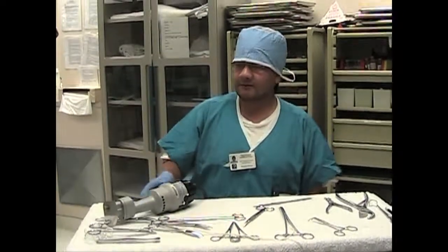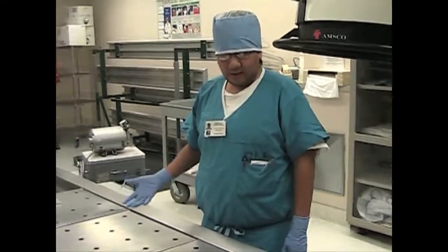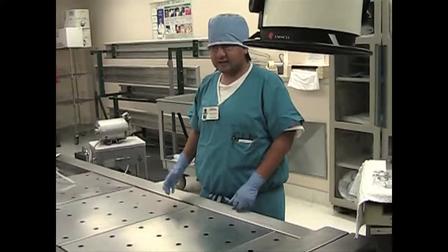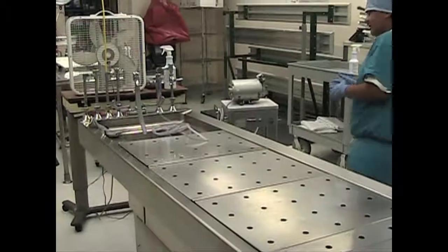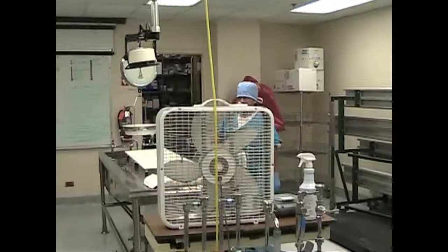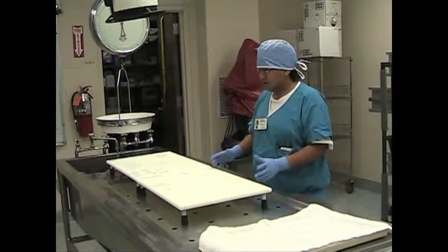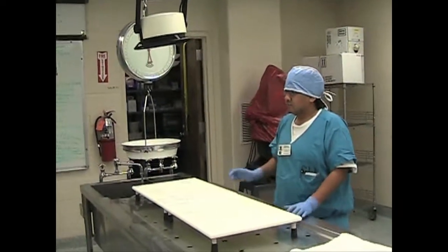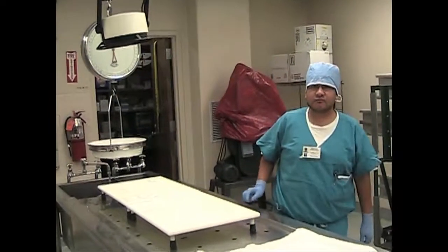Just going to show you around the Marek real quick. Here's the autopsy bed where we lay the patient, take out all the organs, and then over here is the table. When we take out all the organs we place them over here, usually in a container, measure them, get the weight of them as well, get them packaged — and that's pretty much just about it.